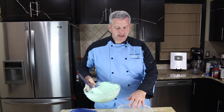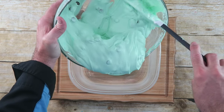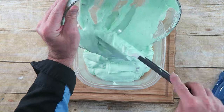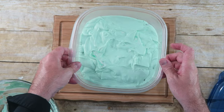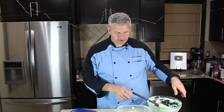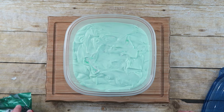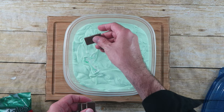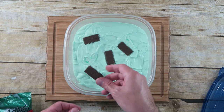Now just bring in a freezer-safe dish and we just want to scoop it right on in there. Tap the bowl. There we go. Since this is a mint chocolate chip ice cream, I thought it'd be cool to add some chocolate mints as well. So I have these Andes candies and I'm just going to drop a few of them in here just sporadically.